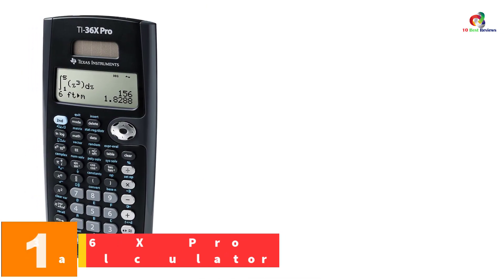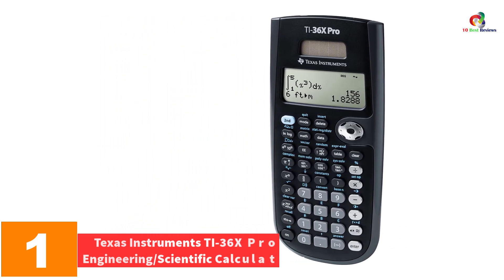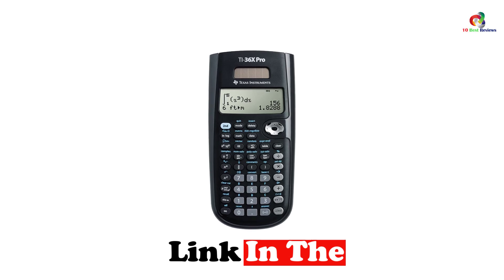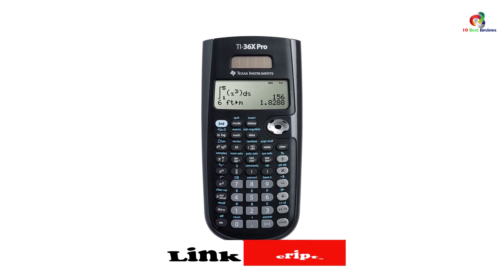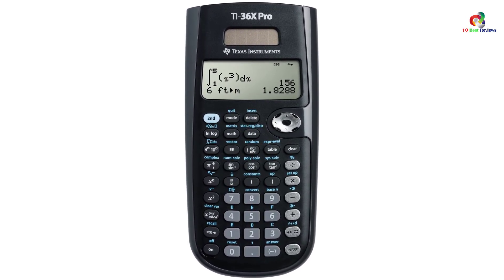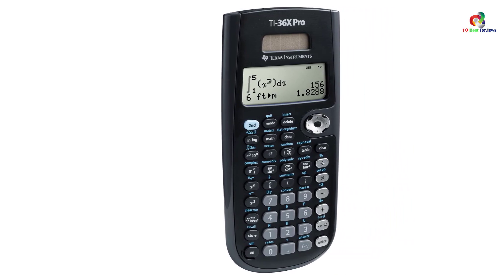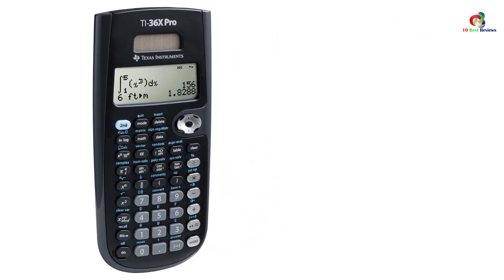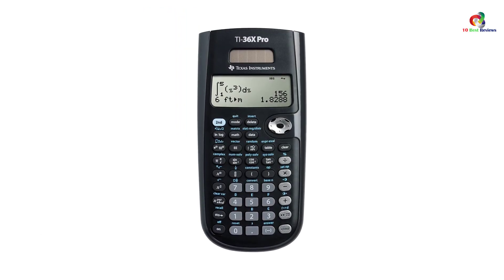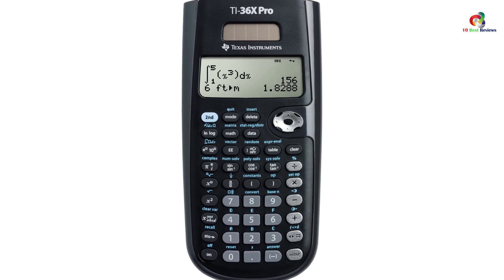And finally at number 1, we have the Texas Instruments TI-36X Pro Engineering Scientific Calculator. One of the best Texas Instruments models, the TI-36X suits both engineers and professionals with its versatile functions. It features math print that shows stacked fractions, symbols, and expressions, and is ideal for converting fractions, terms, and decimals, making it perfect for classroom use. The device is recommended for curricula that don't need graphing technology. With the multi-view, the calculator shows both inputs and results, and also suits geometry, statistics, and other calculations.